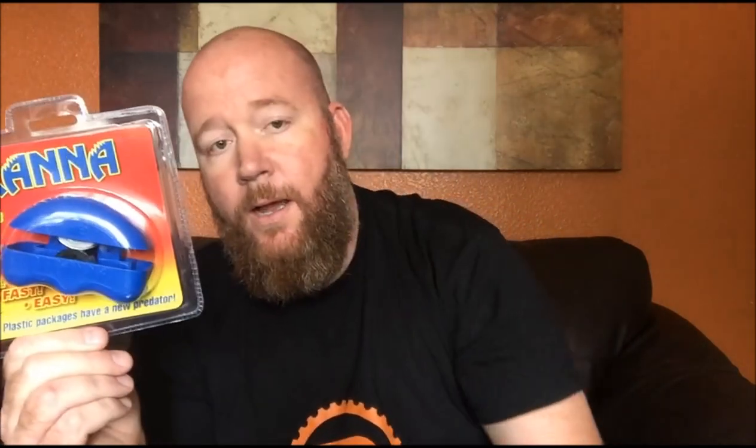Supposedly the Piranha plastic package opener is the answer to all of our nightmares, so we'll find out. Says right here 'plastic packages have a new predator' — we'll see about that. Of course they went ahead and wrapped it in a package that I would like to use the device to open, and that's not going to work out so well. I will get it open and we will try it out on a secondary product that I'll be doing a review on at a later date.